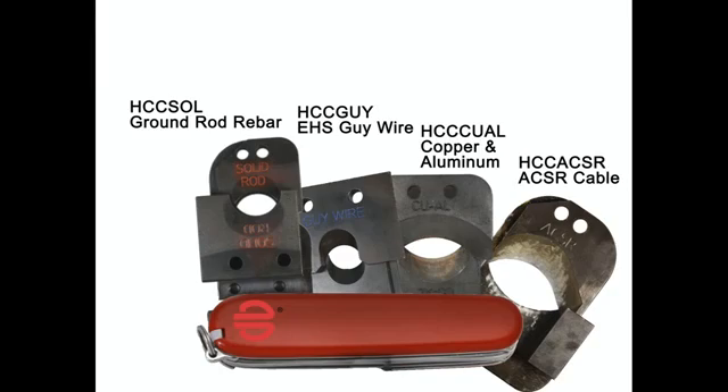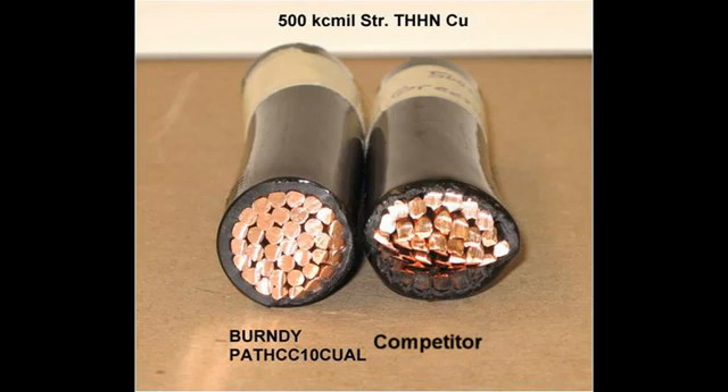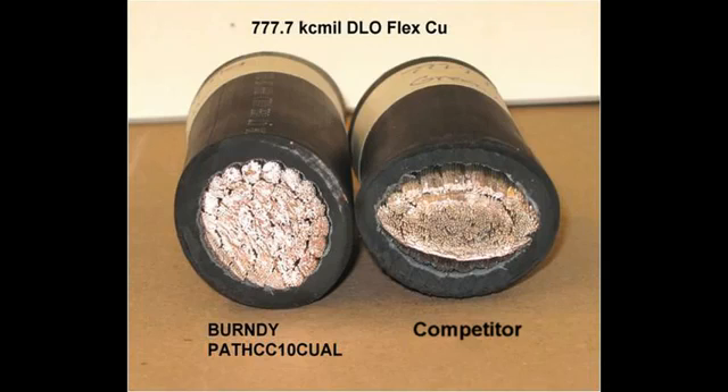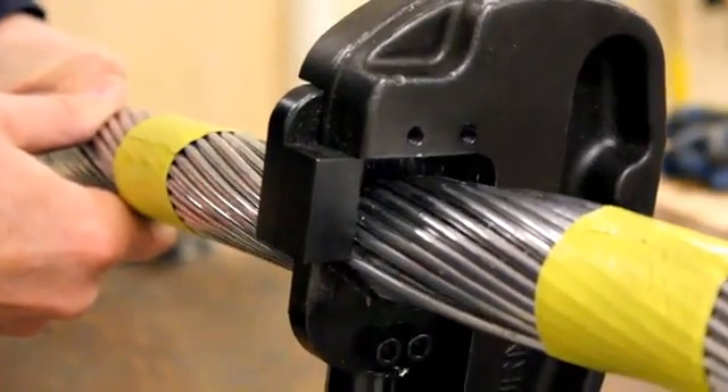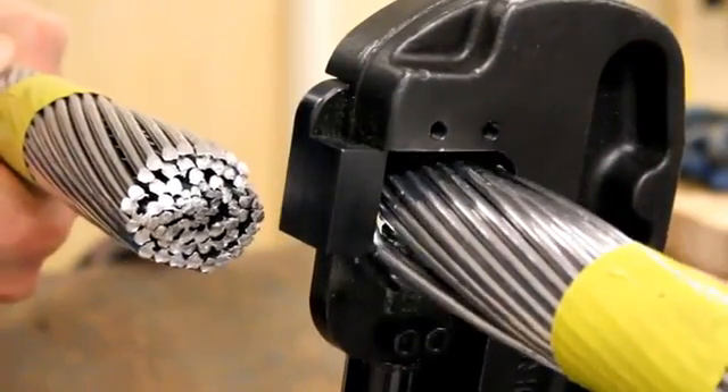Other tools use a one-blade-fits-all approach, which can cause deformation in the cable after a cut, requiring the user to reform the shape to fit the connector or splice barrel. With Burndy's interchangeable blades, you choose the blade for the job, guaranteeing a clean and precise cut.